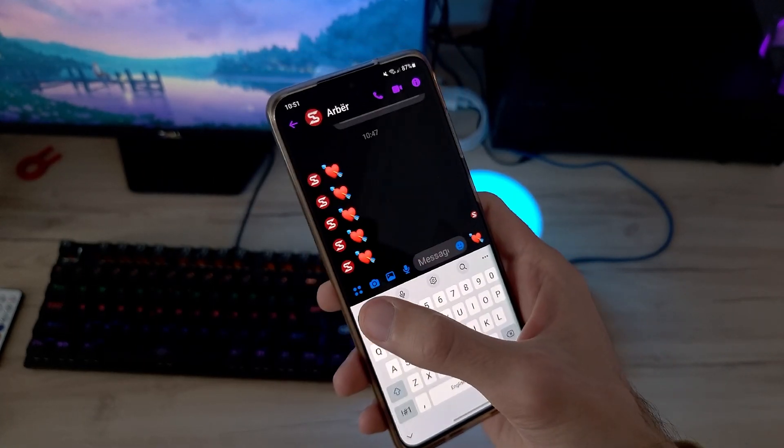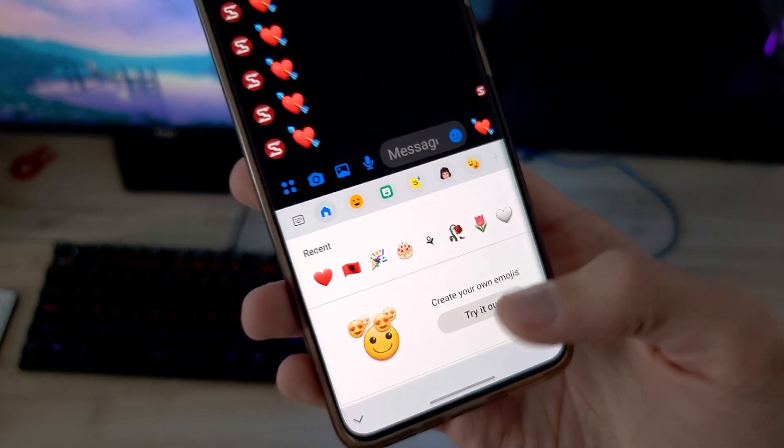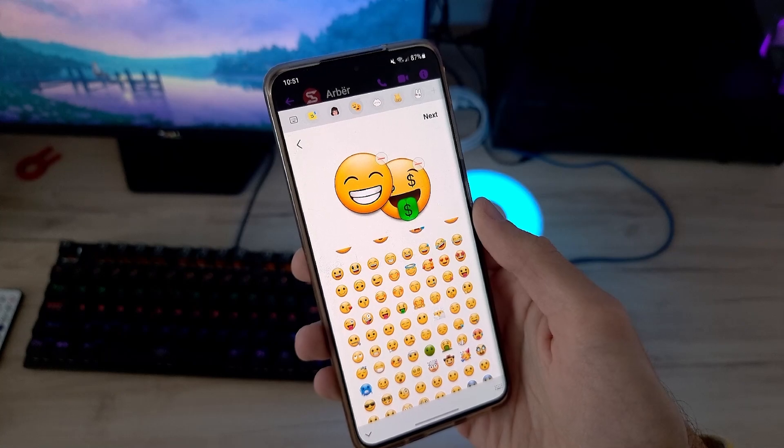The next feature is all about emojis. Now you can combine two different emojis and send them to your friends or family.